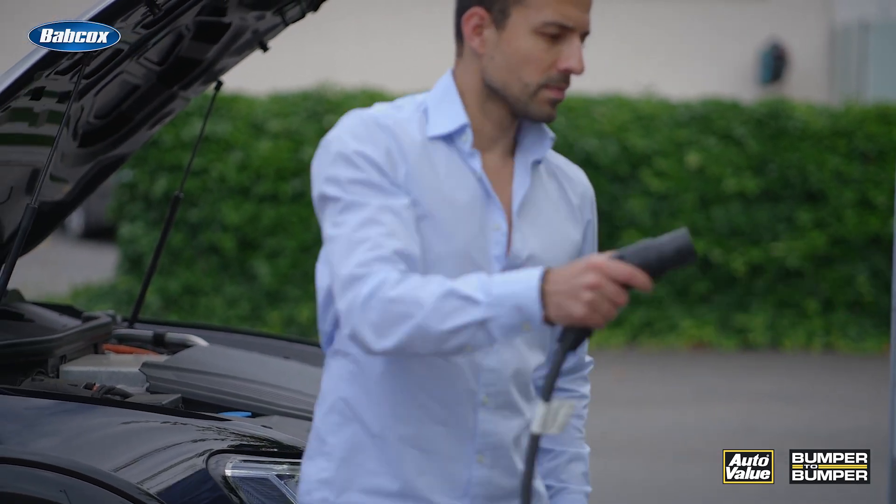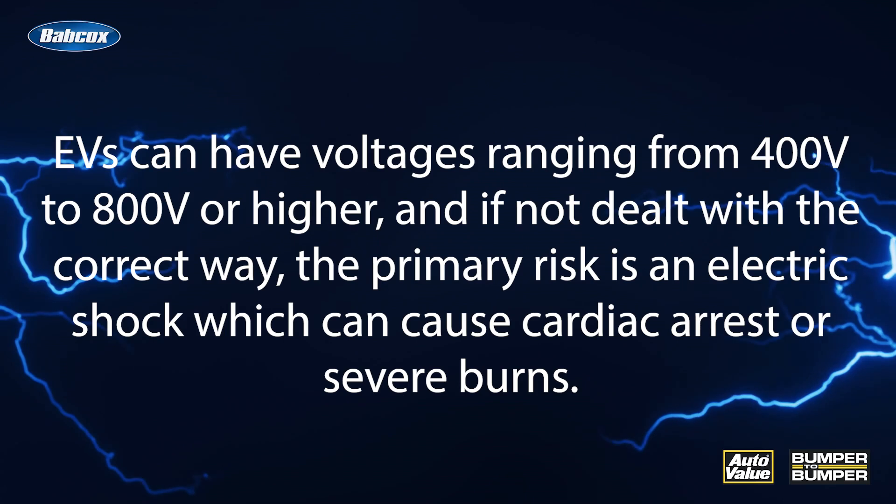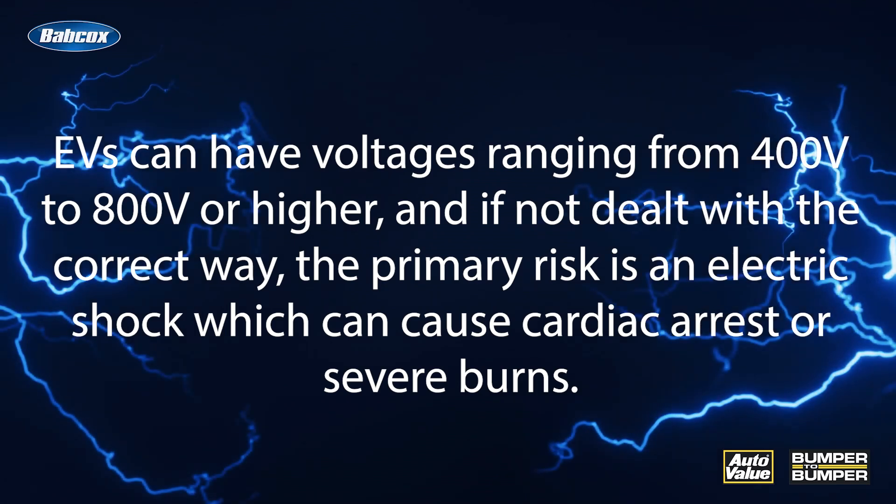EVs can have voltages ranging from 400 volts to 800 volts or higher, and if not dealt with in the correct way, the primary risk is an electric shock, which can cause cardiac arrest or severe burns.